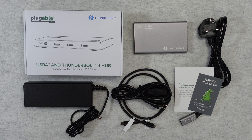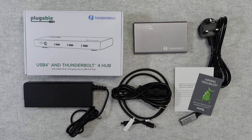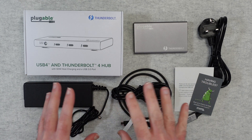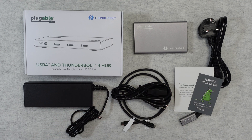Hello internet world, welcome to my review of the Pluggable USB 4 and Thunderbolt 4 Hub. This was very kindly sent in to me free of charge by the manufacturer. No money's changed hands, they haven't asked me to say anything in particular. I just want to share with you my experience of using this over the past few weeks so you can make an informed buying decision.